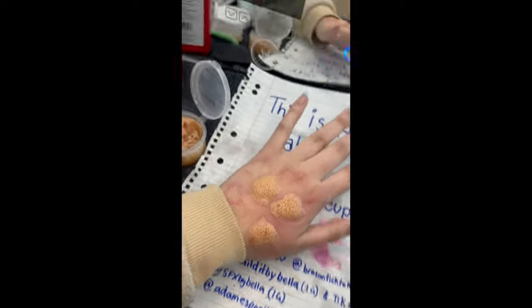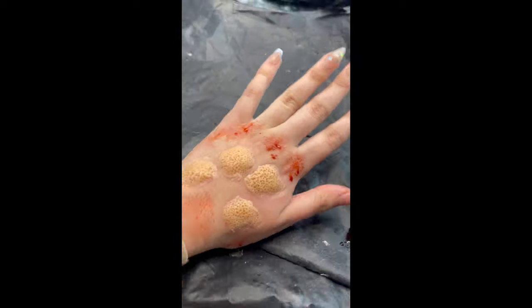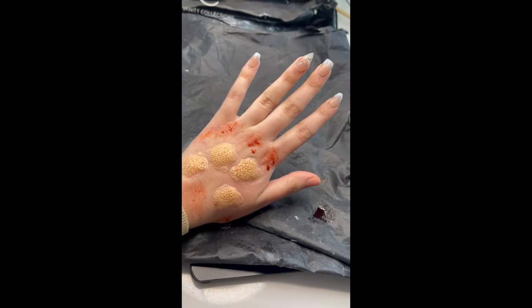All you need is scar wax and a toothpick and you can easily recreate this look. Pretty much just do little circles and get a toothpick and just do thousands of little holes, then apply some blood and you're done.